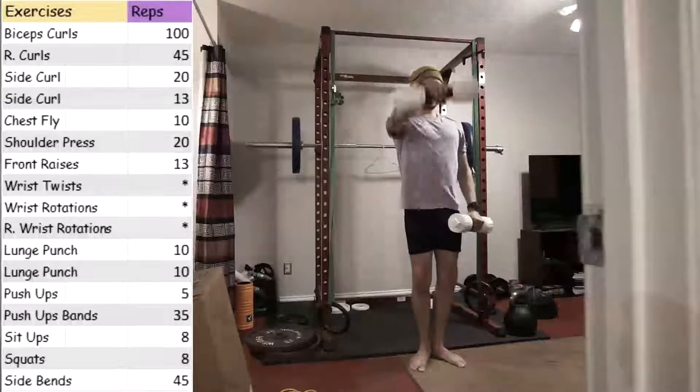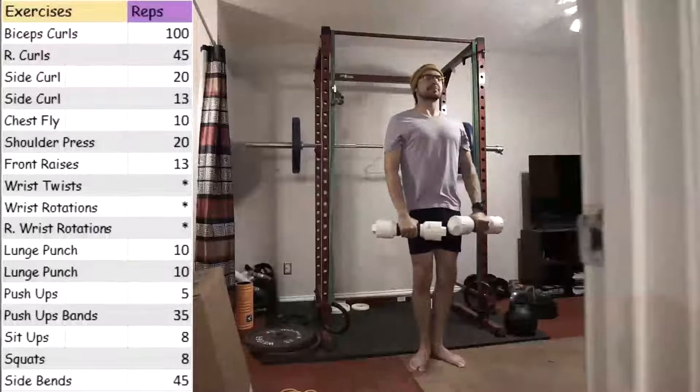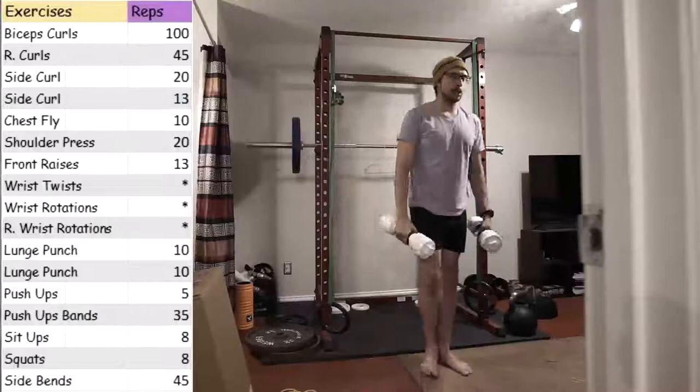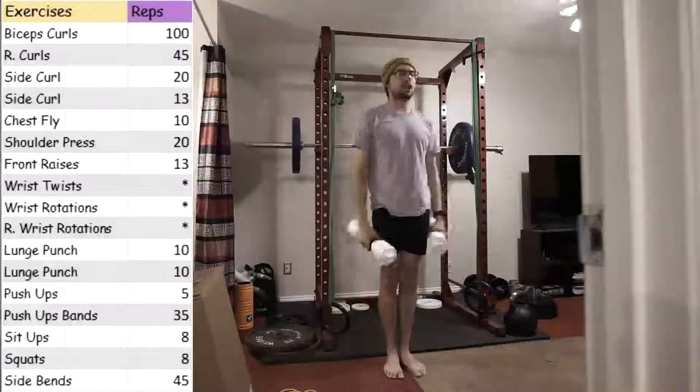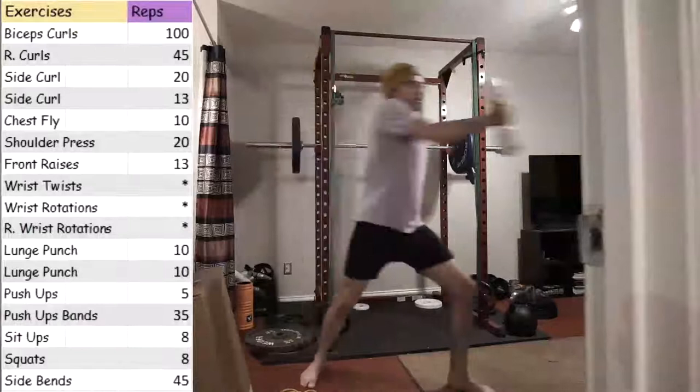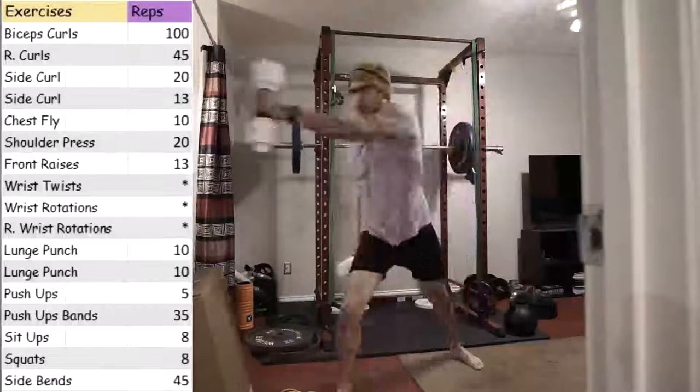I feel like even though I'm doing 100 bicep curls and 45 reverse curls, it feels like my shoulders are getting the most work, mostly due to the wrist exercises. If you notice, my arms are pretty much out level with my shoulders. So holding them up for that long, they do tend to get a lot of work. And especially during the side curl, doing one hand and both, and the shoulder press and the front raises — all of those really do work the shoulders.